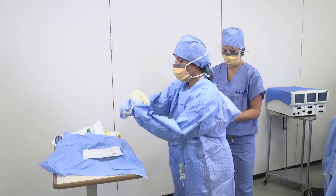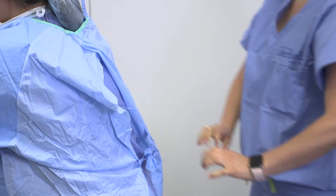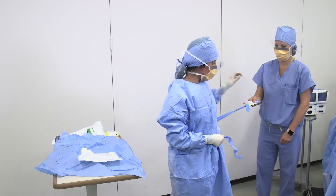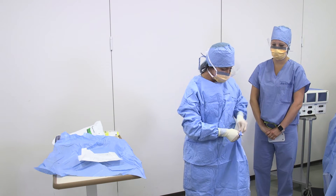They will then put on the sterile gloves. The non-sterile team member will tie the back of the gown. Grab the tag on the front of the gown and hand it to the non-sterile team member. Spin around while they hold the tag. Once the tag is removed, you can tie the gown.